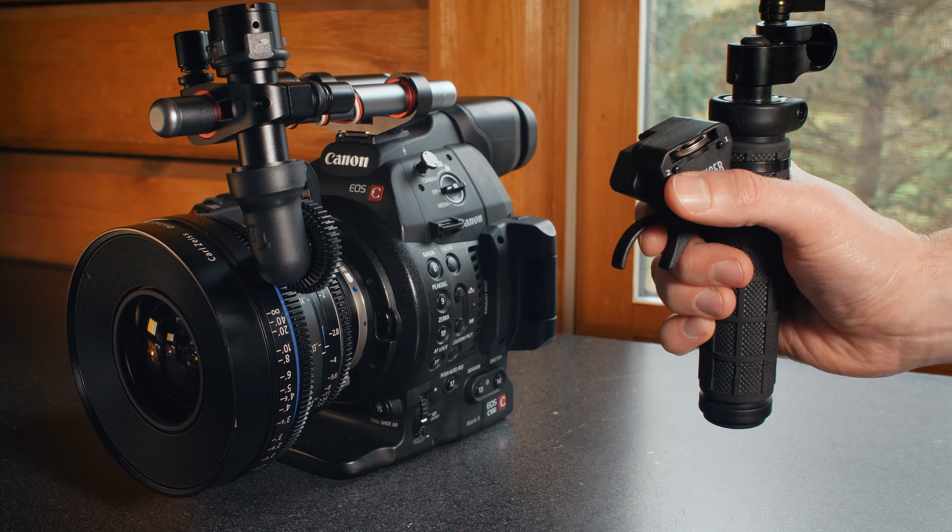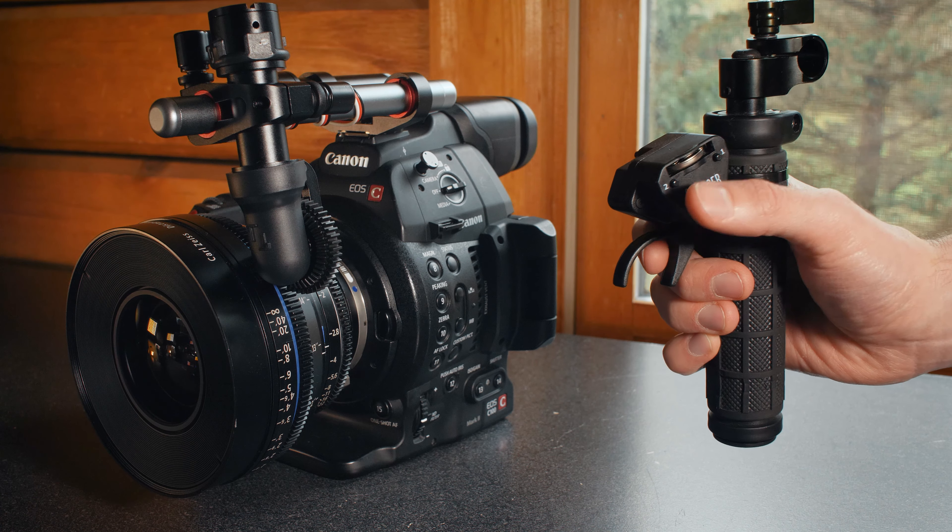Once those are set, you can cycle between them by pressing each button. Quick focus points are especially convenient for shooting multiple takes that call for one focus pull.